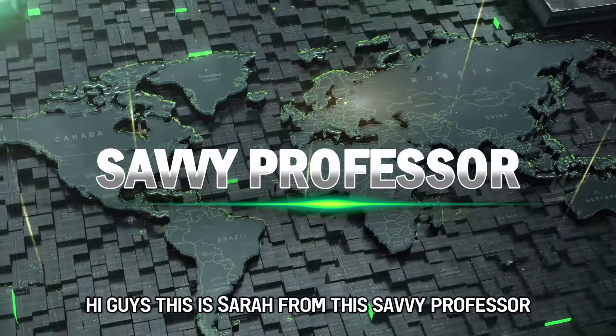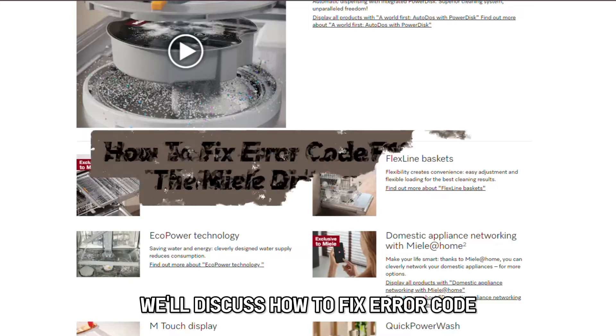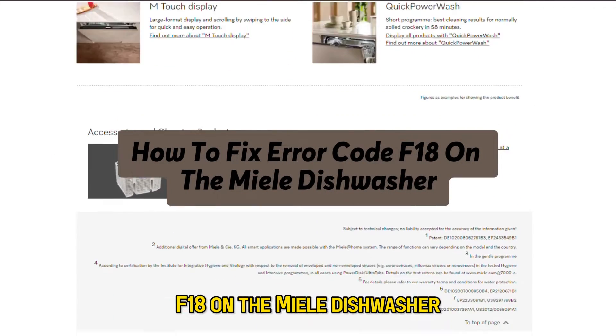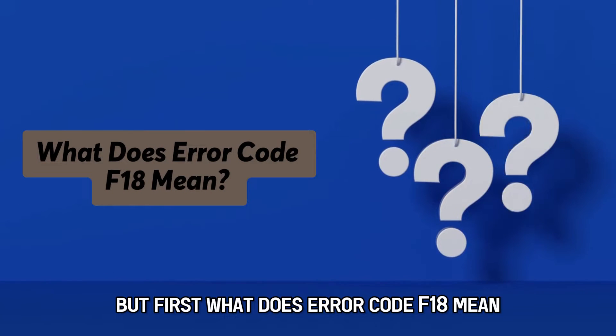Hi guys, this is Sarah from The Savvy Professor, and in today's video, we'll discuss how to fix error code F18 on the Malie dishwasher. But first, what does error code F18 mean?